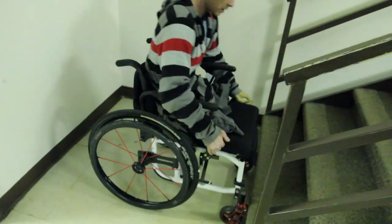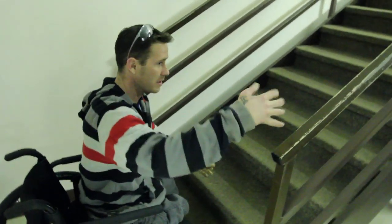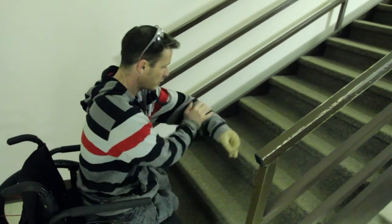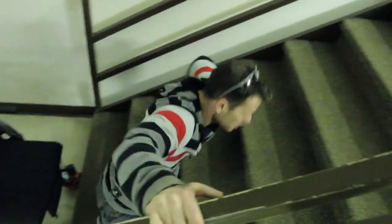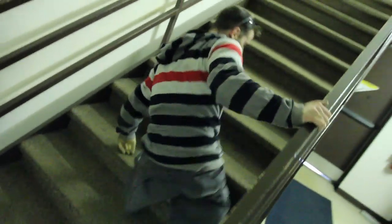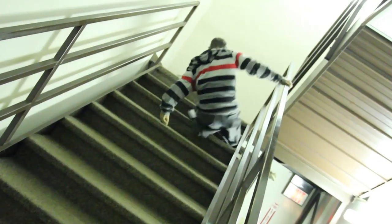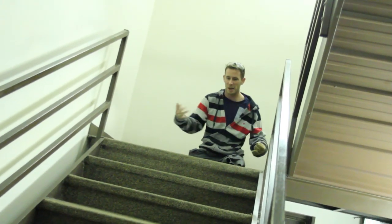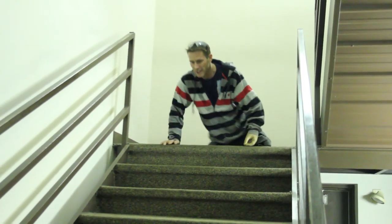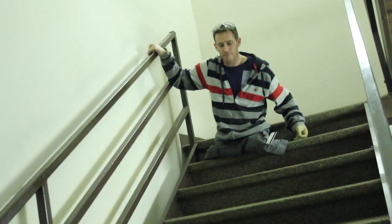Lock up, come up to the front step, lock your brakes. You always use the railing because that's the easiest way for leverage. Put one arm on the step like that, grab the railing, hop off — and that's how you go up. Coming down is very similar: put one hand on the railing, go one step at a time, and just butt it down.